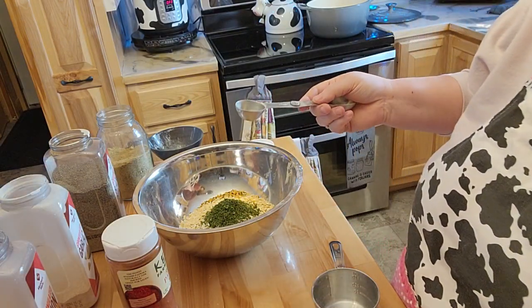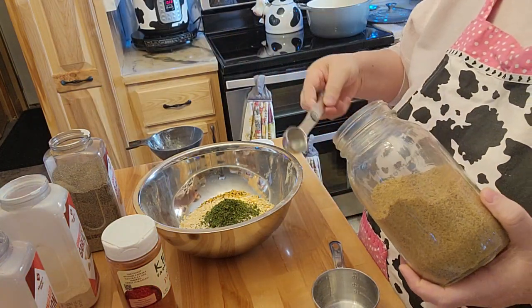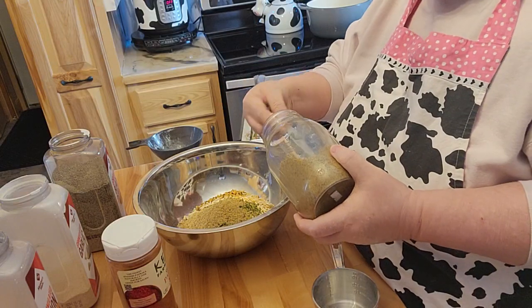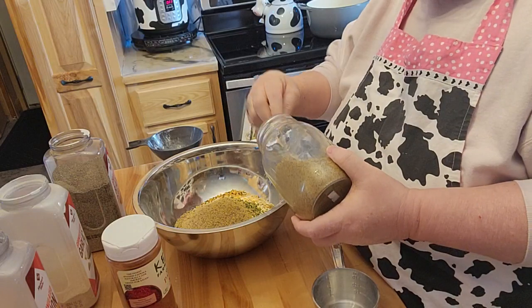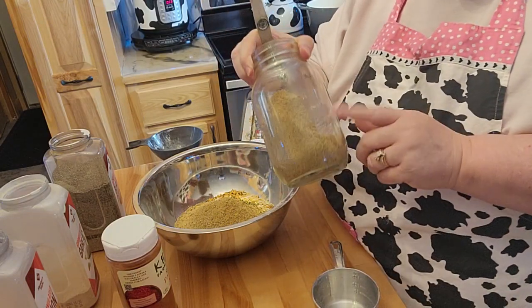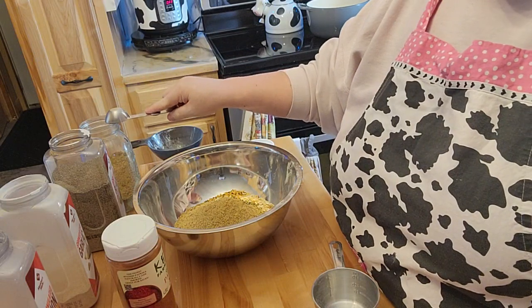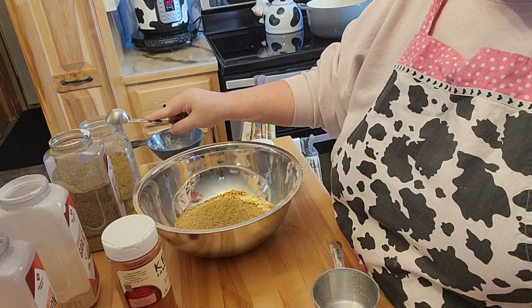And then it's going to be three tablespoons of beef bouillon per batch, so six tablespoons total for the double batch. Now because I'm using the store-bought Knorr beef bouillon, it asks for a half a teaspoon of salt, but this bouillon is incredibly salty and I'm not going to make it even more salty than normal.